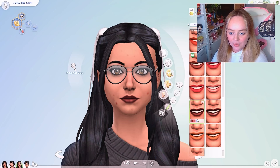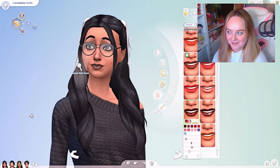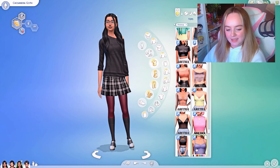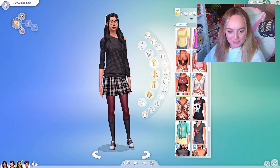I don't really want to give Cassandra much makeup, but I kind of want to give her a similar lipstick to her mum. Maybe black lipstick with the opacity brought down a bit — that looks nice. I also want to give her freckles. She doesn't originally have them, but these little freckles are so sweet — I kind of want to give her them. She's definitely taken after her mum in this department.